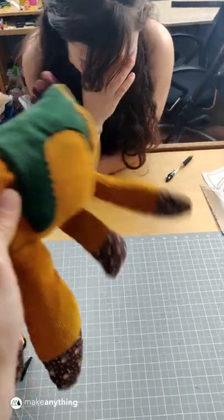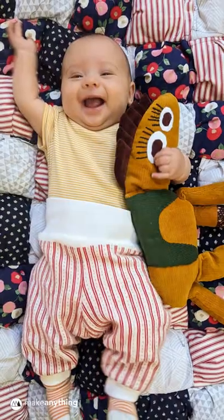I love how floppy it is, and more importantly, Farrah seems to like it too.